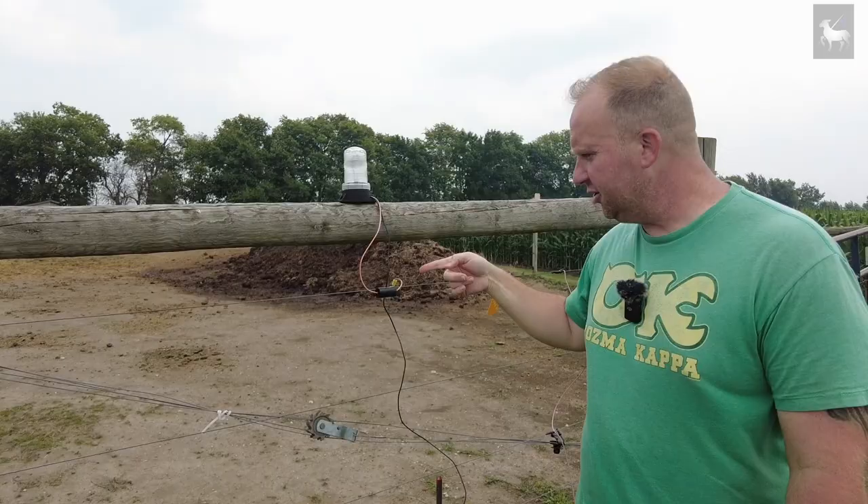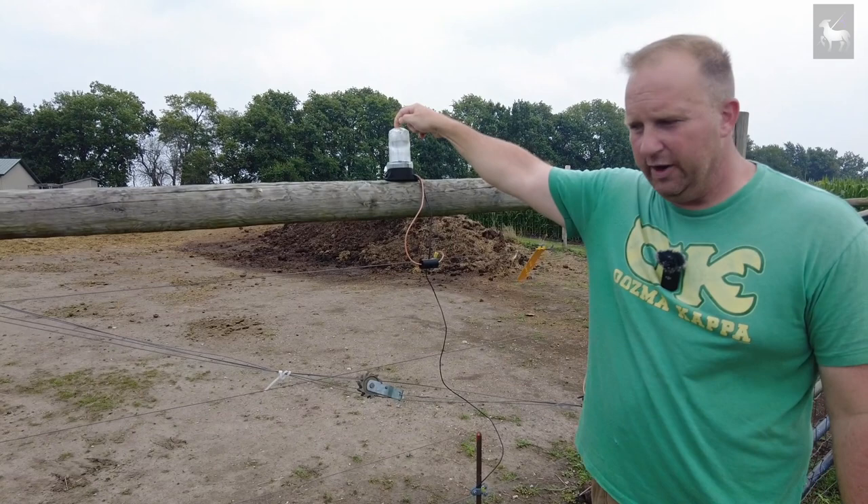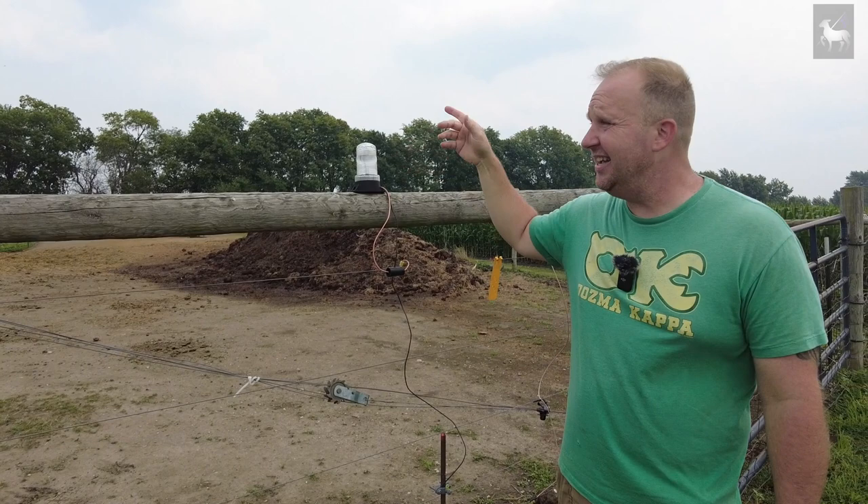Here's a fence light indicator. You can buy this on Amazon or online. It flashes and makes a clicking noise — it hooks up to your fence and a ground rod. I can see it flashing from my front window, so I never have to wonder if the power is on or off. The animals can hear the clicking sound, and when they do, they know the fence is on.